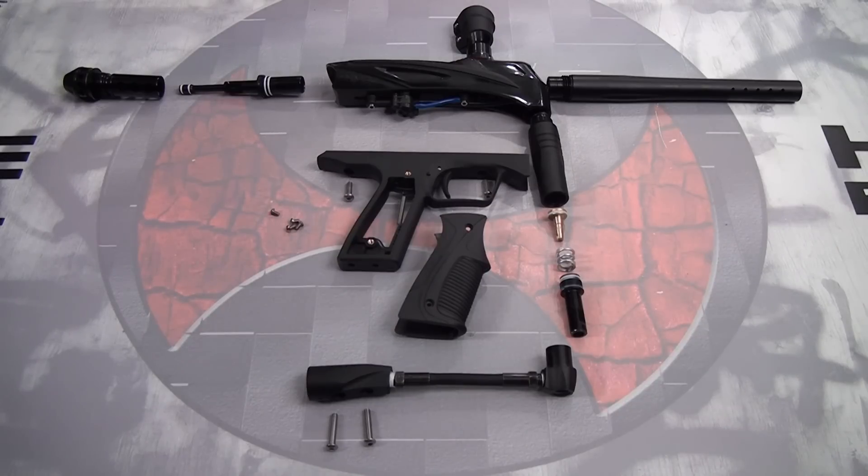Hey, how's it going? It's Ethan with HustlePaintball.com and this is the brand new GOG Enemy. Some of the more notable features besides the low price are that it's got a bolt-out-the-back body design, it's got very very low maintenance, and we're being told that it's got incredible efficiency.